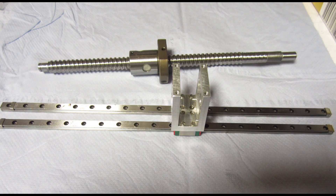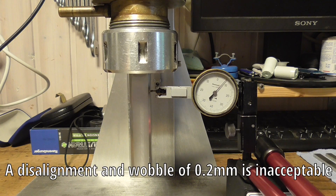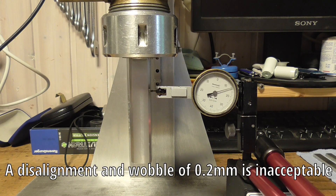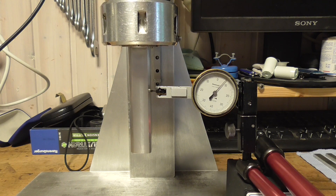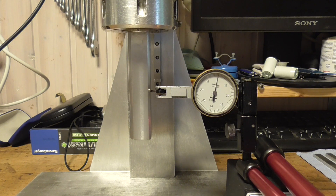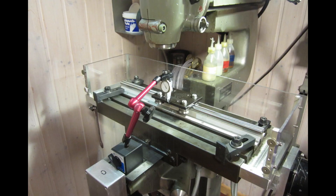I also realized that the cheap linear guides and the ball screw were not as precise as I thought, which causes a wider slot and additional wear on the electrode. With great care I tried to straighten and bend them without getting a really satisfactory result. A sturdy linear guide fixed this problem.